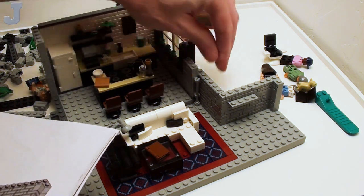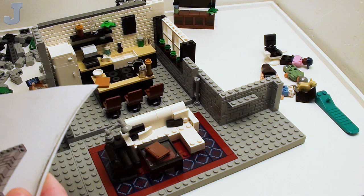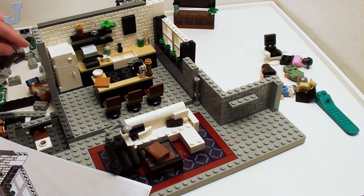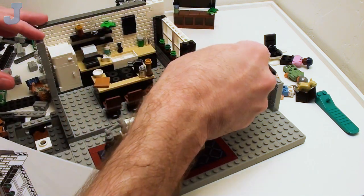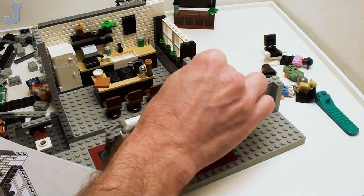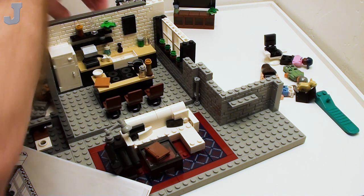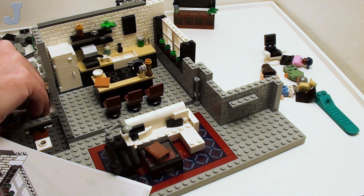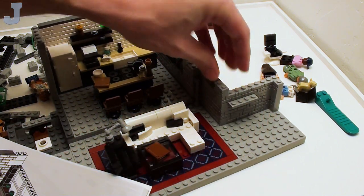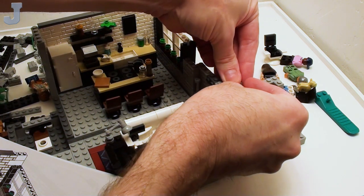You get a bunch of 1x2s like this and things kind of get weird. We just got done with that castle with all those gray bricks, and here I am doing more gray bricks. I have one more build that's supposed to be colorful — it's that Friends big fireplace thing that Lego sent me as a gift. We're going to put that together and review it. I could save that for wintertime or just put it together anyways.